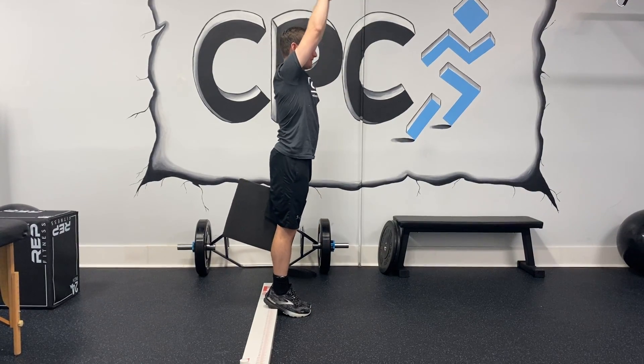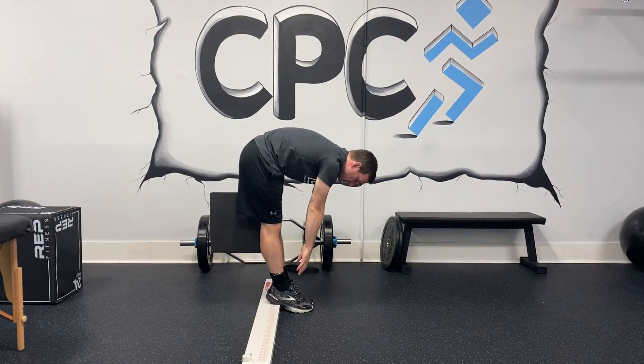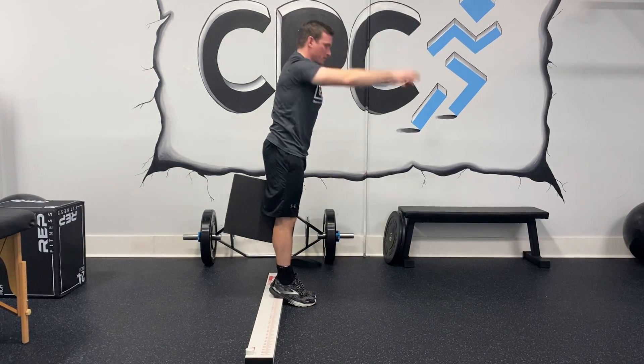If you can't get to your toes, once you can go as far as you can, then just drop your knees, touch your toes, and back up.